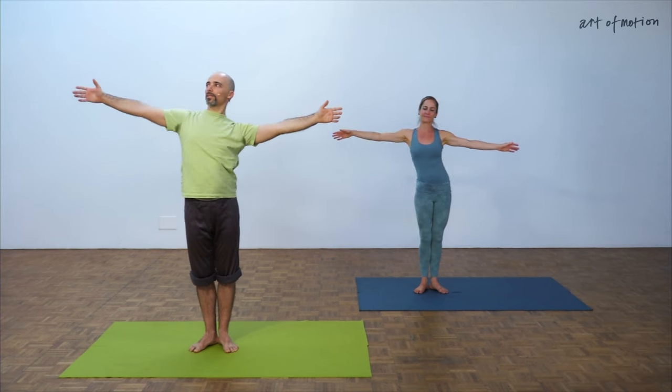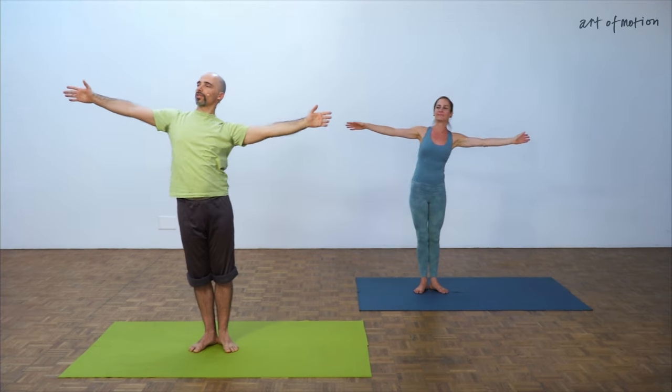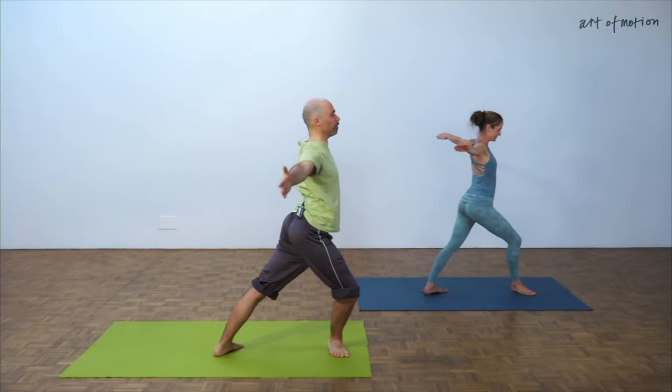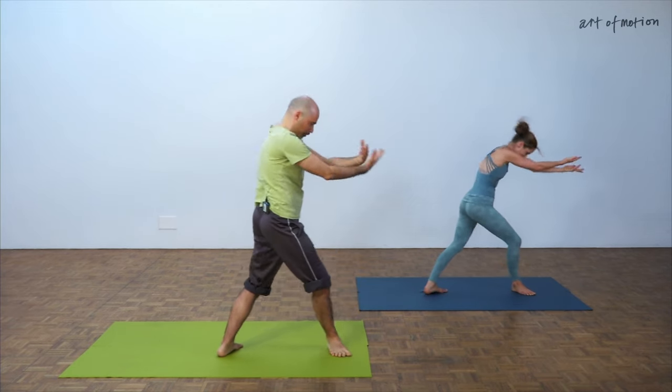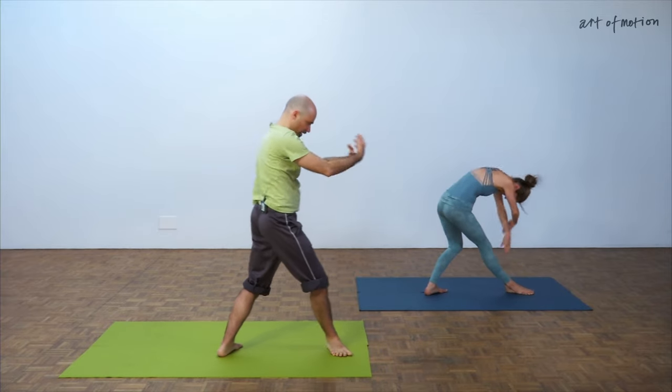Hello everybody, my name is Lucas, and this is something to do maybe at the end of class if you would like to have some fun — maybe with this hand you try to reach somewhere and with the other hand the other stream. Just a game. Let's play with the weight — we go to the back and we go to the front, extension and curve, extension.